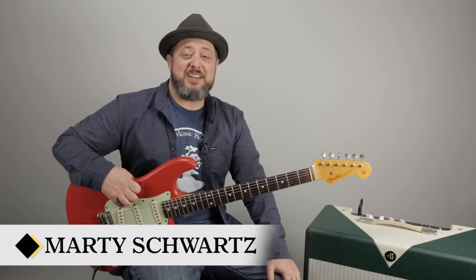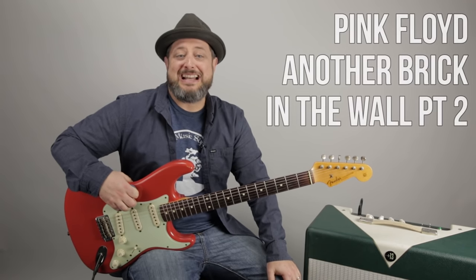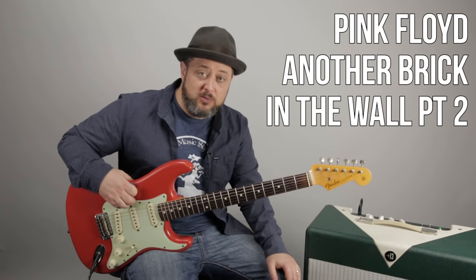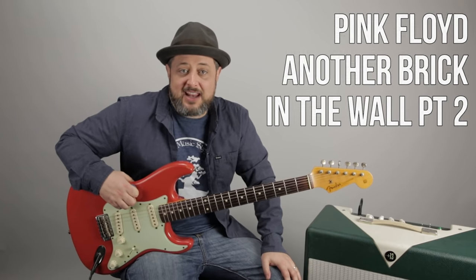Hey, we're back. What's up, you guys? Marty Schwartz here with Marty Music. Thank you so much for the continued support. I'm going to break down the Pink Floyd classic, Another Brick in the Wall, Part 2. There's also a solo coming as well. Thanks again, and let's get to it.